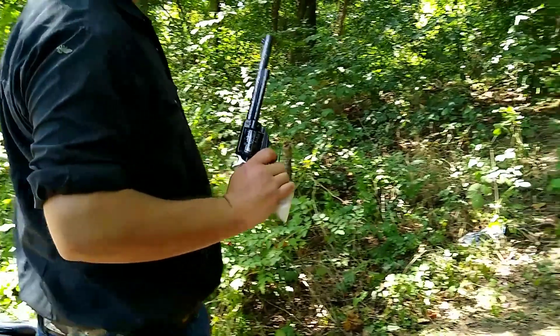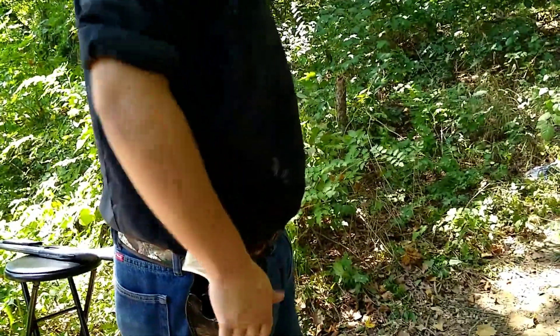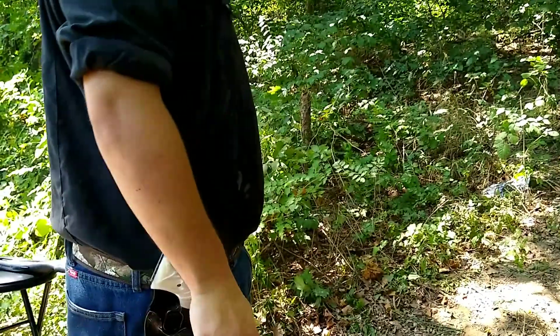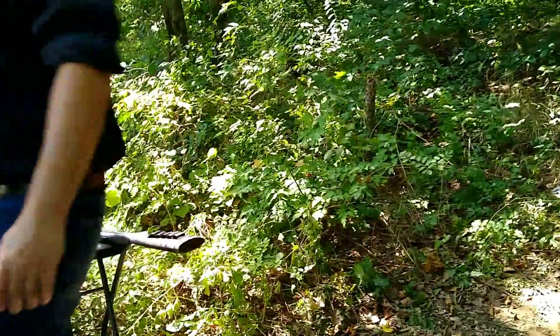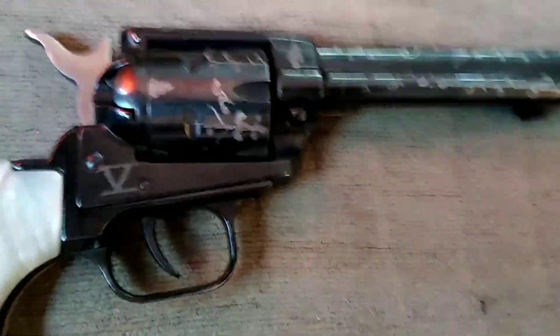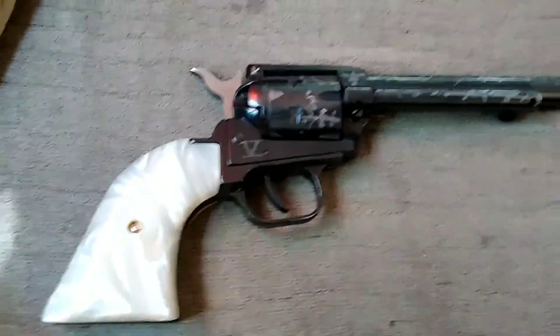I guess it's just a cowboy in me. And as you can see, I love playing with this thing — makes me feel like I'm in the Old West. What a blast. All in all, the Heritage Rough Rider revolver scores pretty high in my book. This is one really cool gift. Thanks, little brother. I've put probably close to maybe two dozen boxes through this thing already, and it's handled them very well — no loss of accuracy whatsoever.